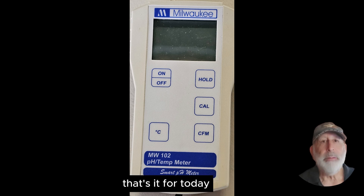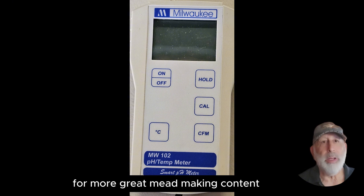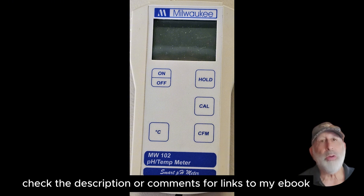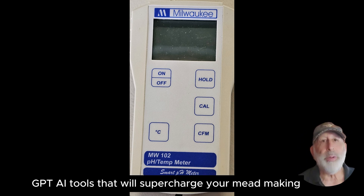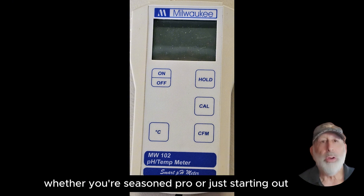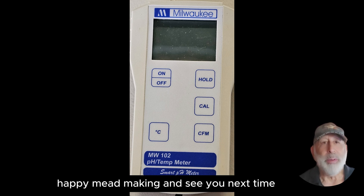That's it for today. If you found this video helpful, please hit that like button and subscribe for more great mead making content. Check the description or comments for links to my ebook, The Practical Mead Maker, and my innovative suite of ChatGPT AI tools that will supercharge your mead making. Whether you're a seasoned pro or just starting out, my ebook provides valuable insights to enhance your mead making journey. Happy mead making and see you next time.